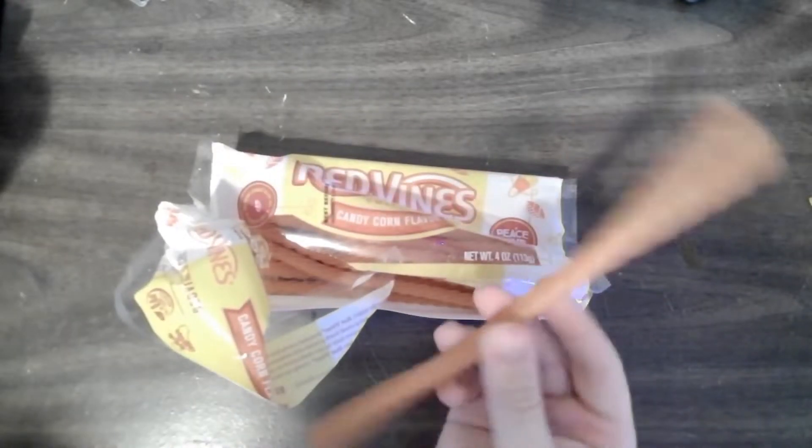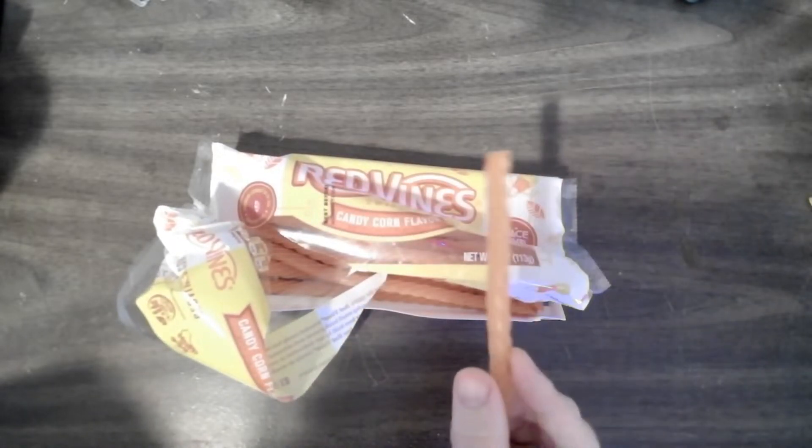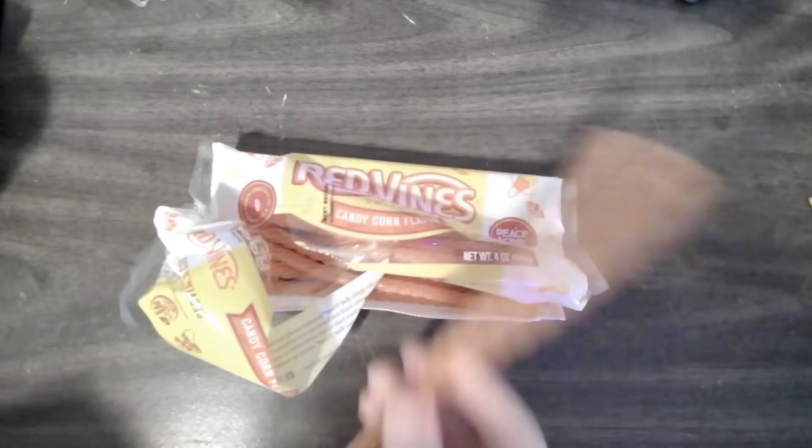And here we have ourselves a nice orange Red Vine — not really red if you're orange. It's really hard to see on the camera, however I'm not gonna fix it, so I just deal with it.